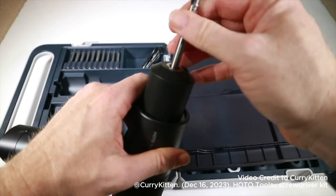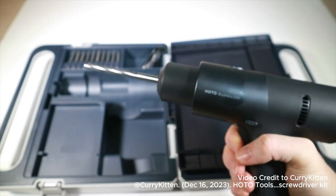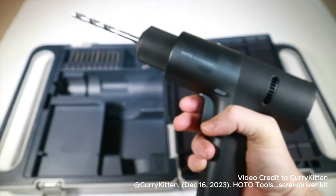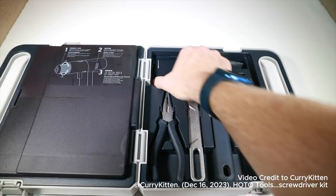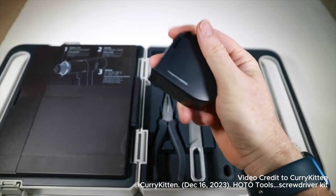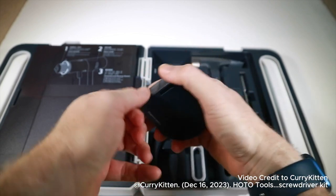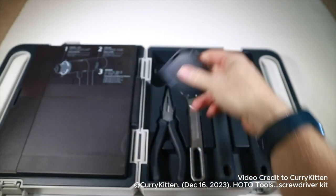Drill bit goes in, ready to go. All looks good — I'll be testing that out properly soon. On the other side, you'd think pretty basic tools, but design-wise these are absolutely gorgeous. The tape measure has this one simple button and it's just so smooth, it's just beautiful.